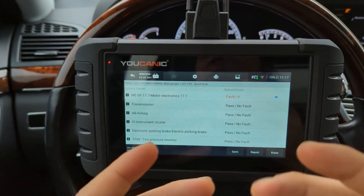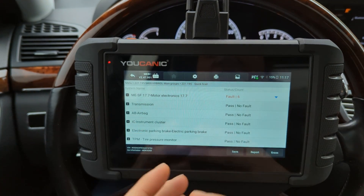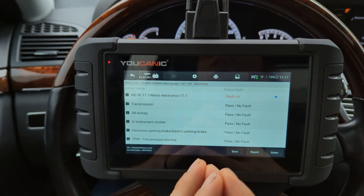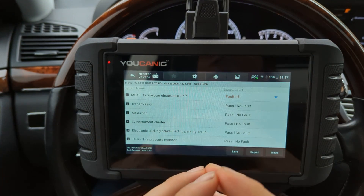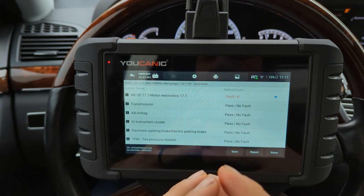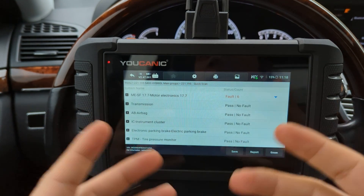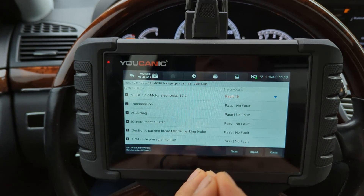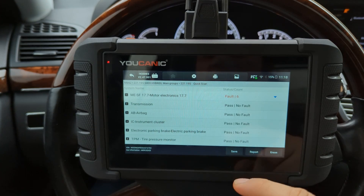Just because your air suspension compressor is running — you can hear it running — it does not necessarily mean that it's healthy and putting enough pressure to raise the car. A lot of times when you get a malfunction on the instrument cluster saying check air suspension or air suspension malfunction, it could be that the compressor itself is weak. Of course, it could be a number of issues.